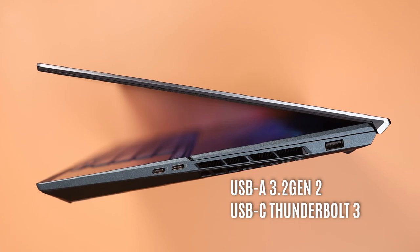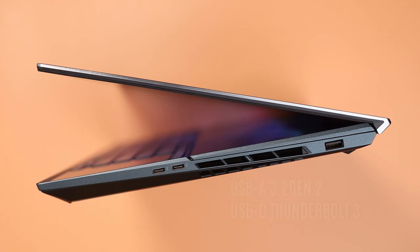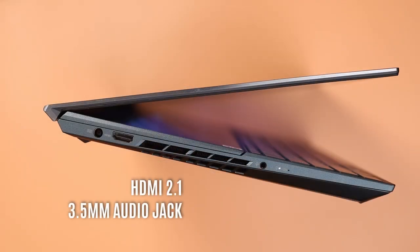As far as I/O goes, there's a good mix. You get a single USB-A port, two Thunderbolt 3 Type-C connectors, a single HDMI 2.1 port, and a 3.5 millimeter audio jack.